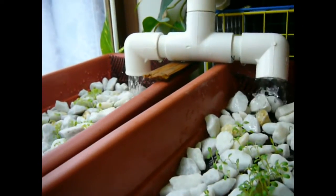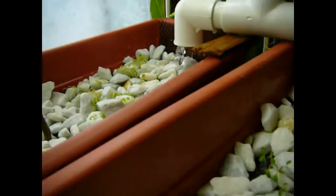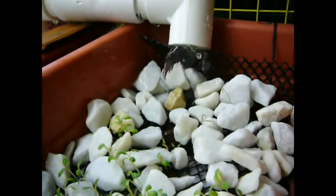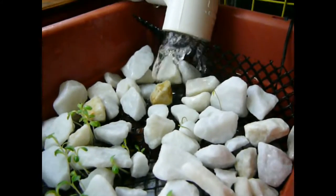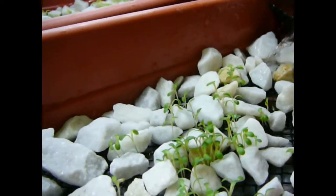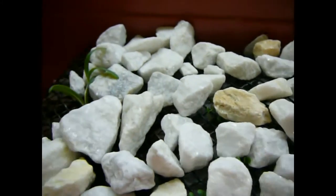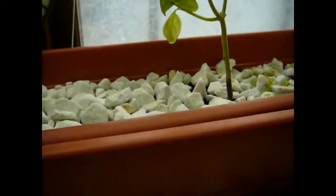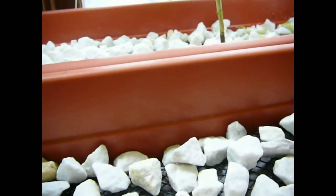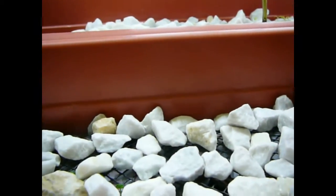I've got two grow beds at the top here, so that hose splits off into two. The sprouts you see there — there's lettuce here, lettuce here, and the very thin ones, if you can barely see them, right here — that's dill. Everything's a week old right now, so it's actually sprouting quite quickly. That's basil there, and then there's rosemary. And of course here's a mature basil plant that I transplanted so that it would uptake some of the nutrients and the nitrogen from the fish right off the bat.